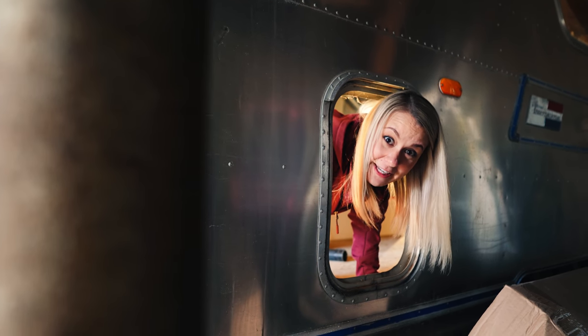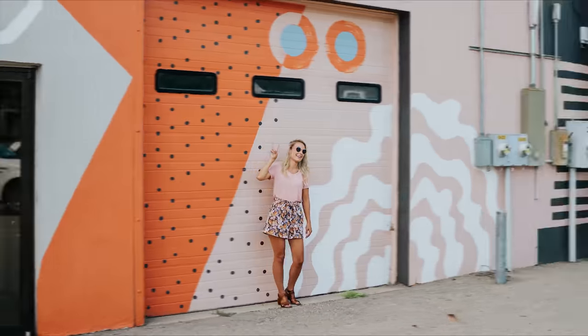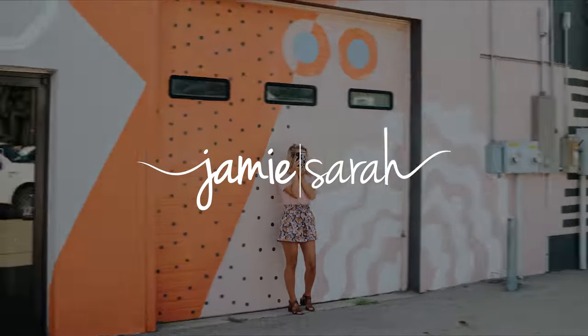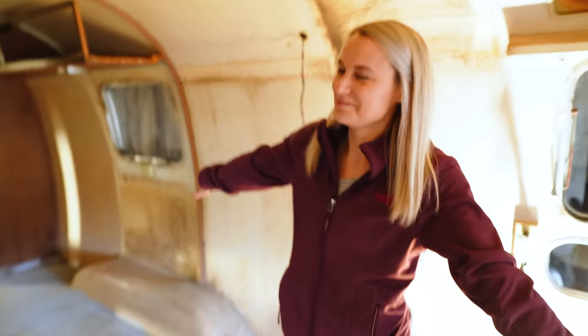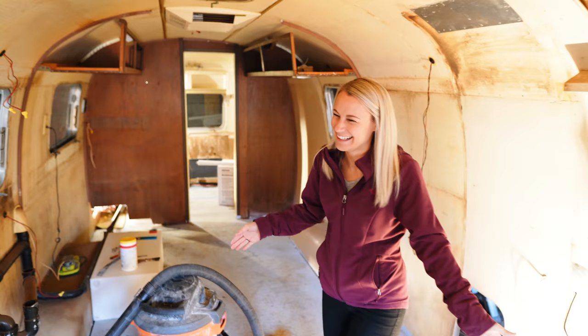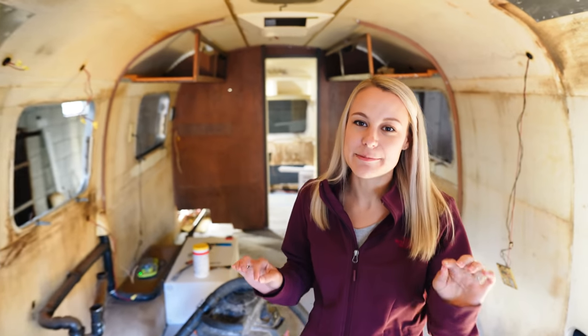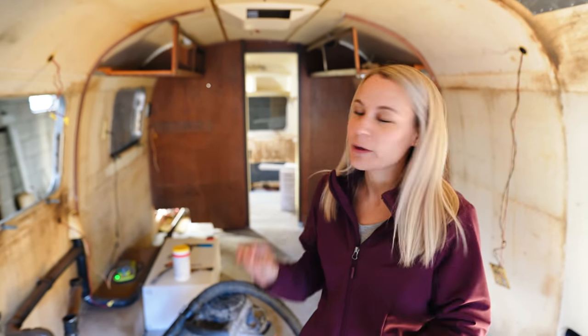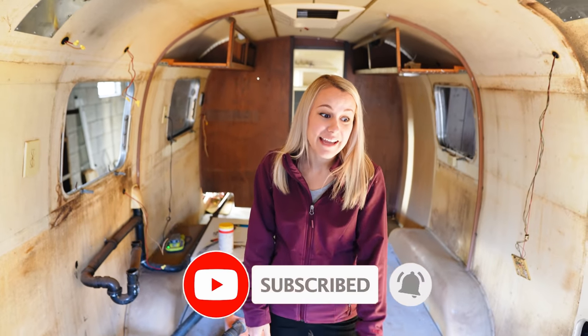This is an Airstream update video. She doesn't look much different, but we've spent a few hundred hours in here. Well, Jamie has, I should say. So I'll let him explain to you all that he's done, but he's made it super secure, really watertight, and just really safe. Got all the rust off, but I'll let him explain that.